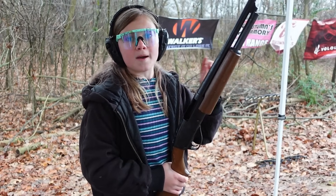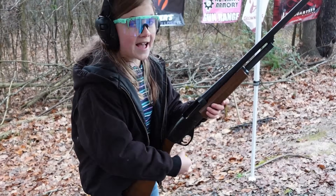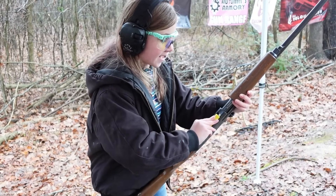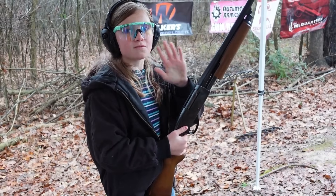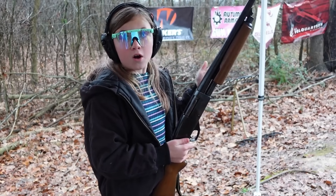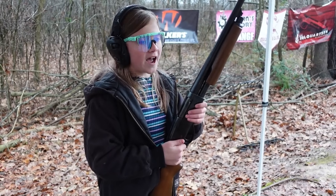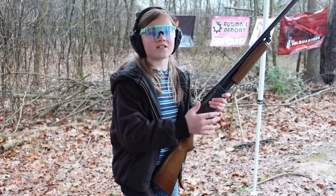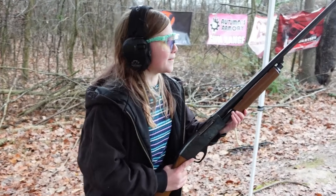It only holds three — two in the tube and one in the chamber — but I don't care how many it holds, this gun is fun. This is actually the first pump shotgun I have ever been able to shoot and cycle because I have always been too small or too weak to cycle them. This gun is just so smooth. We have a Mossberg 590 A1 and I love that gun just looking at it, but I cannot work it — I am too small. This gun is the perfect size and we did our own kitchen gunsmithing to the stock — we took an inch and a quarter off just to make sure it fits me really well.